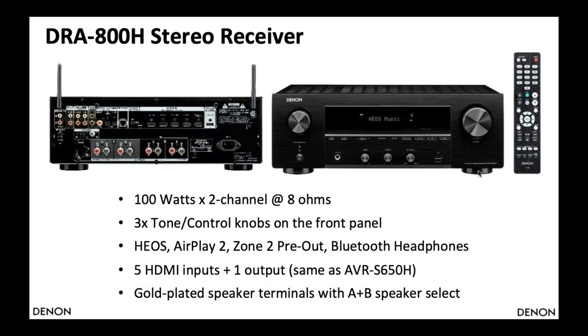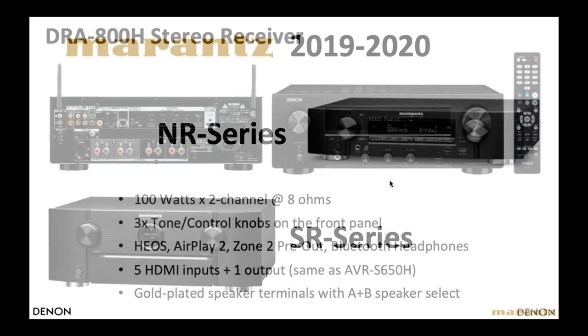Denon is also back in the stereo receiver business. There are many consumers who want stereo next to their TV without a five-channel home theater system, but still want HDMI connections in and out, Wi-Fi, and Bluetooth. The Denon DRA800H is basically like a home theater receiver but with only two channels — a great solution for those kinds of systems.